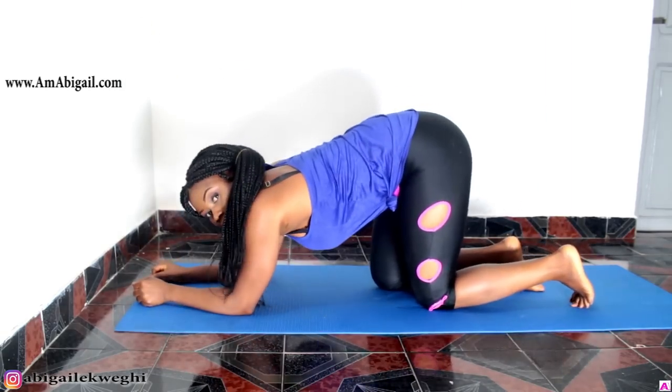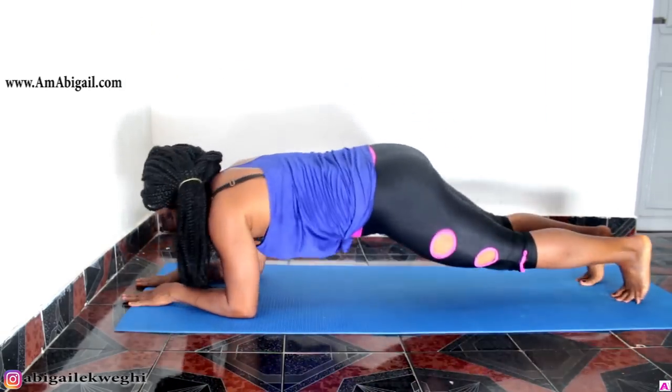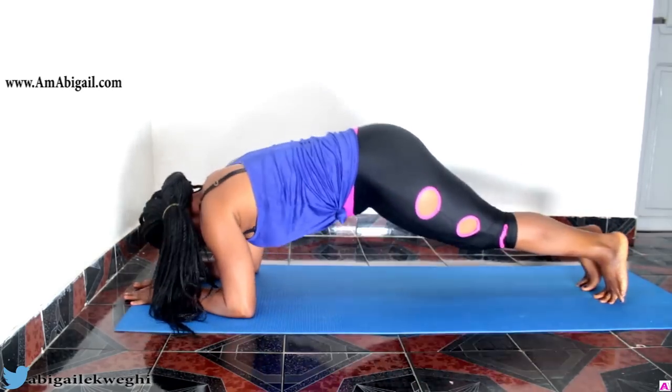Here we're still doing a mountain climber variation, but you're not running — you're just taking it slow and controlled. We're doing 20 repetitions of this.